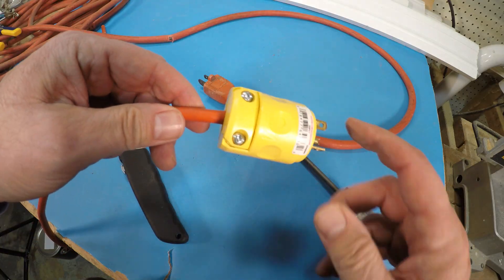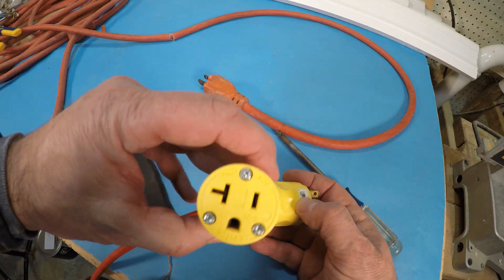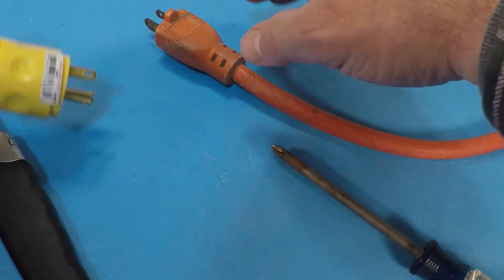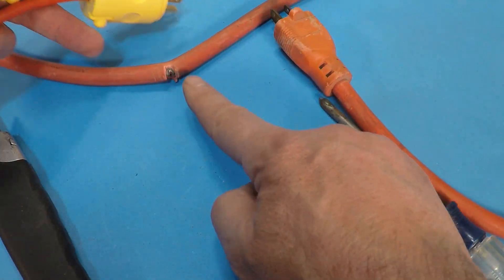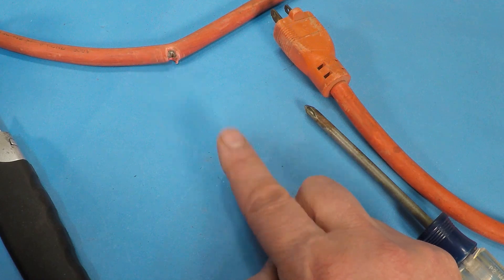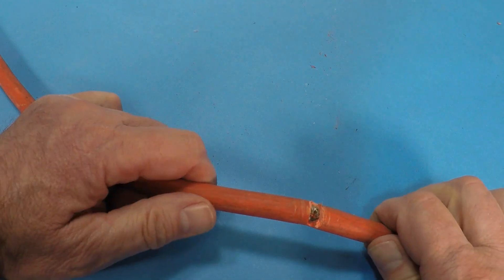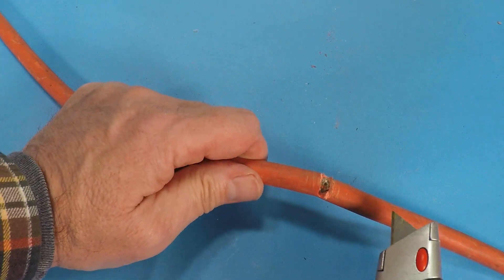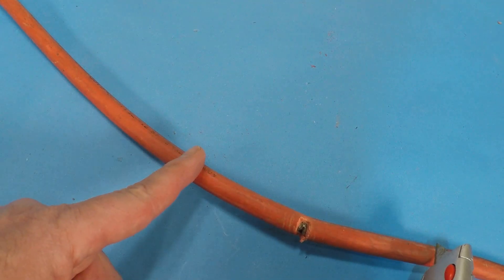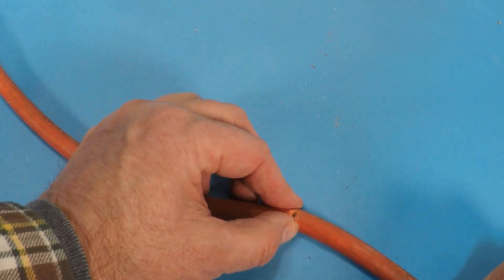So that's how you do it if the cut is near the male end — and if it was near the female end, it gets wired the same way. Now let's deal with a cut in the middle, because this is what happens most of the time. For reasons I'll explain in a moment, I'm going to strip the outer jacket back on both sides, because I'm going to use shrink wrap.